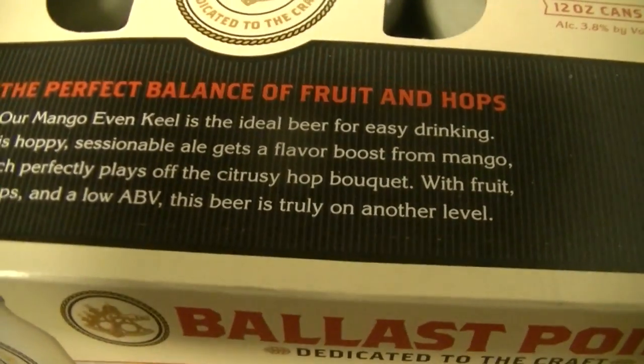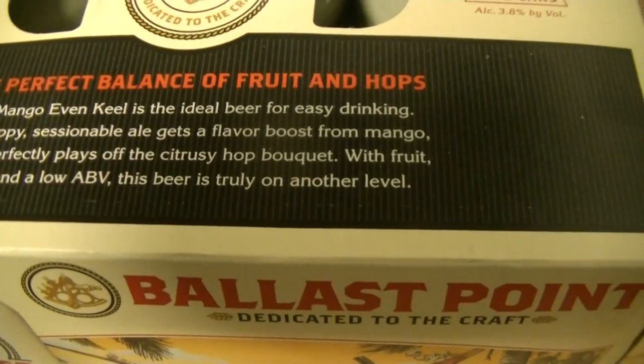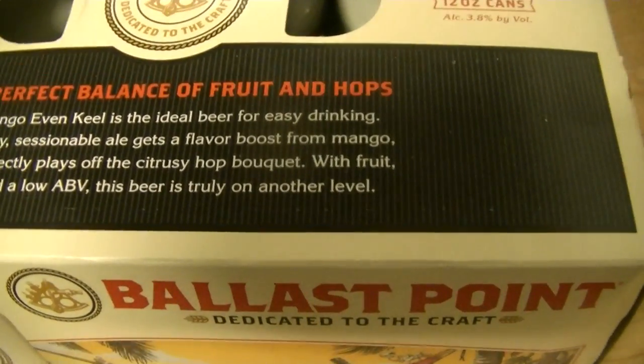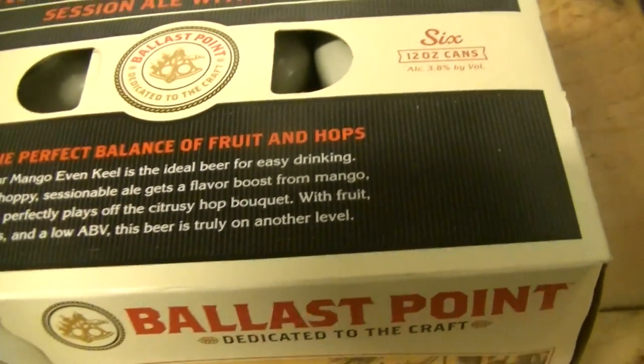So let's read the description real quick. "Our Mango Even Keel is an ideal beer for easy drinking. This hoppy, sessionable ale gets a flavor boost from mango, which perfectly pays off its citrusy hop bouquet. With fruit, hops, and a low ABV, this beer is truly on another level."